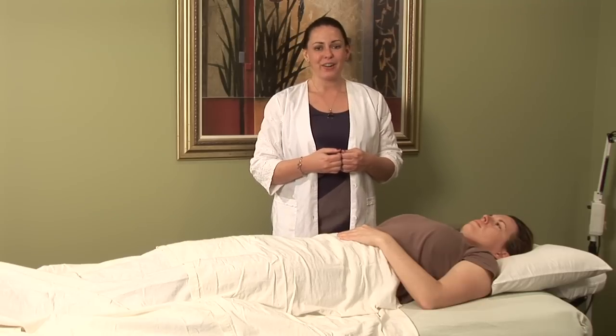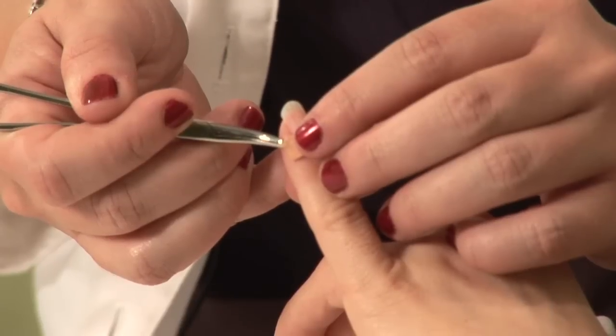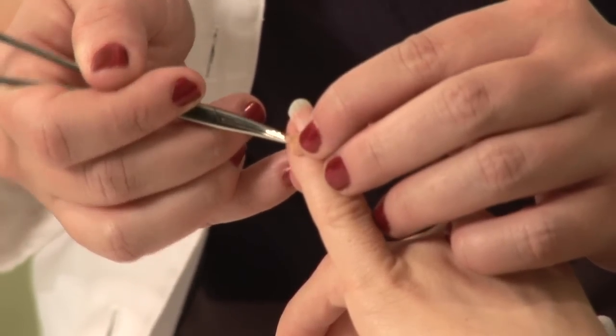I encourage you to seek out an acupuncture physician that's skilled in treating issues during maternity and labor. I'm Hilary Talbot, and that was acupressure for increasing lactation.